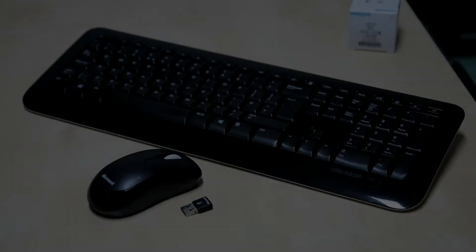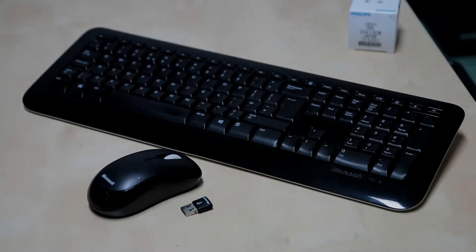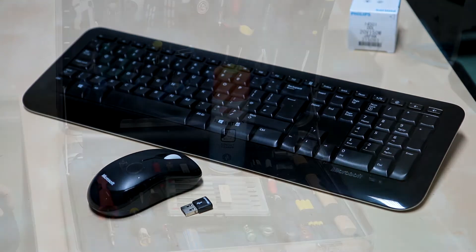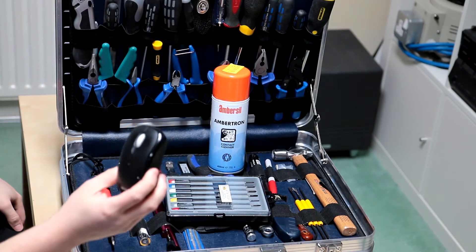Ladies and gentlemen, it's me again. This is my wireless keyboard and mouse combo — just a cheap Microsoft one — and it's developed a technical problem. The mouse buttons are getting a bit intermittent and the signal drops out a bit, but I'm gonna try and repair it.